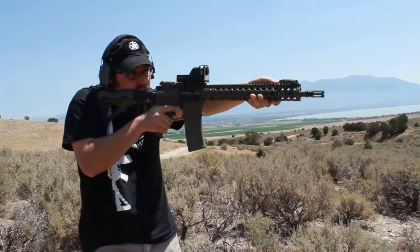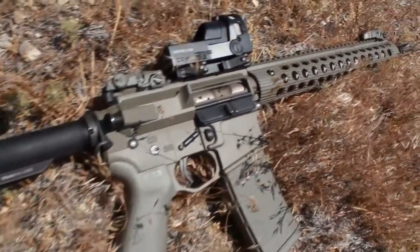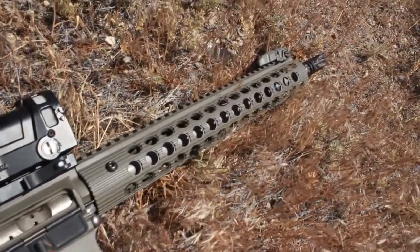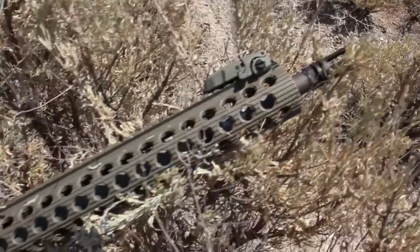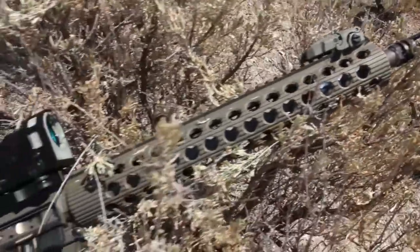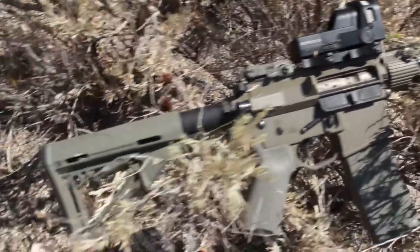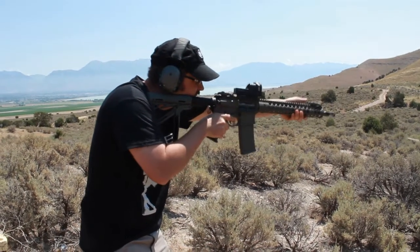This rifle shown right here has several upgrades to it — the Cerakote and the furniture options. It's got an ASAP sling adapter. All of our rifles come standard with the K&S trigger pins, anti-rotation pins. This rifle also has a nickel boron bolt carrier group. Nickel boron is going to make this rifle super smooth, very easy to clean — just wipe clean — and it's one of the best things on the market right now.